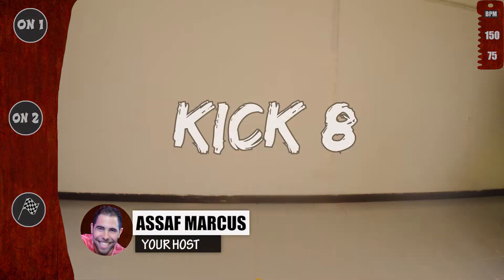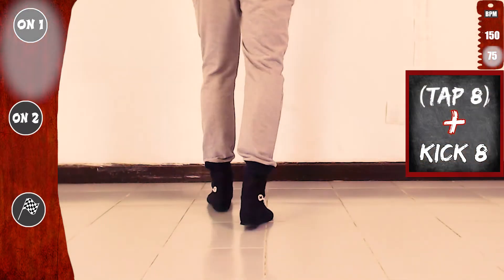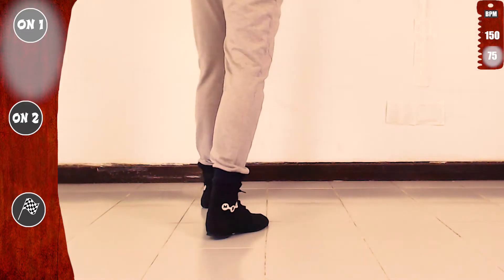Let's learn kick eight. We'll start basic on one, slow. We practice kick eight together with tap eight. Starting with tap eight with the left. Let's go. This is tap eight with the left and kick eight.